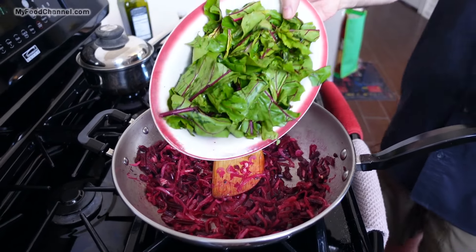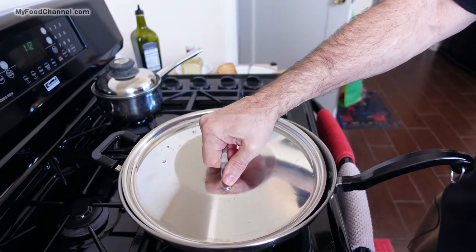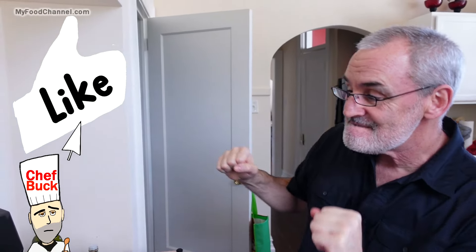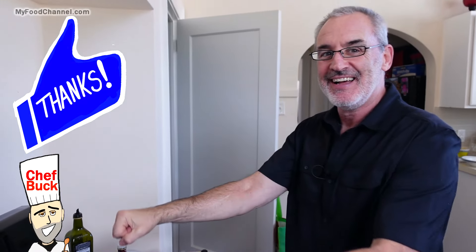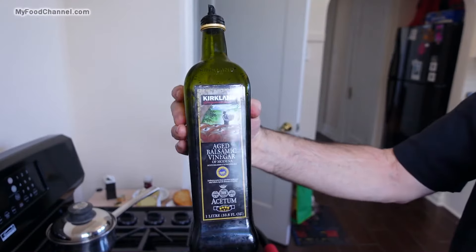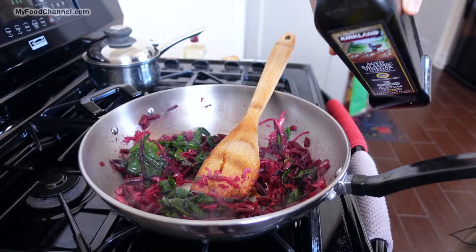Now I'm going to throw my greens in here. Before I even start stirring these greens around, I'm just going to give them a few moments — let them wilt up. Those are softened up there. I got a little balsamic vinegar here, and then that's it. I'm going to call it finito.